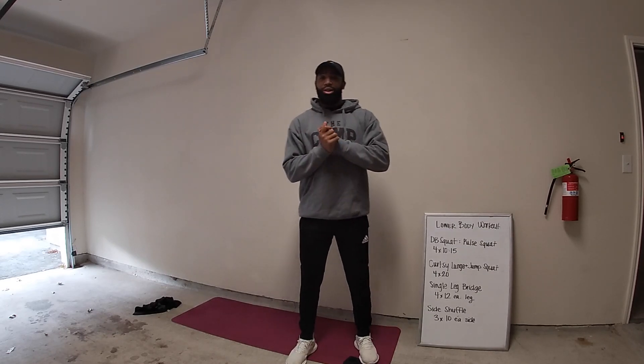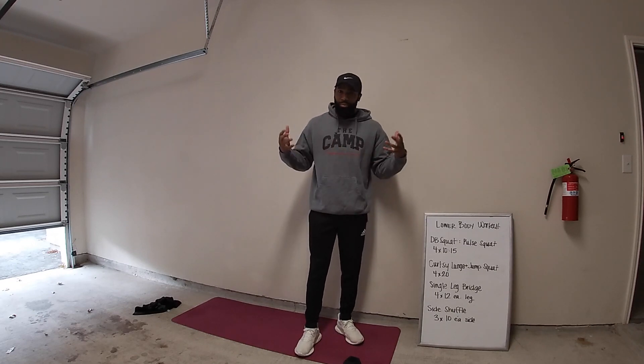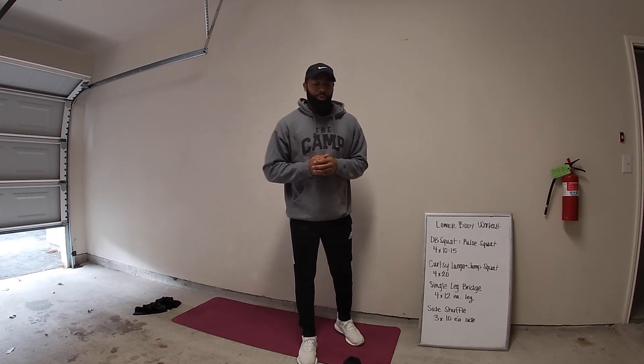What's going on everybody and welcome to another workout. Today I'm going to be going over the lower body workout that you guys can perform at home with minimal equipment.